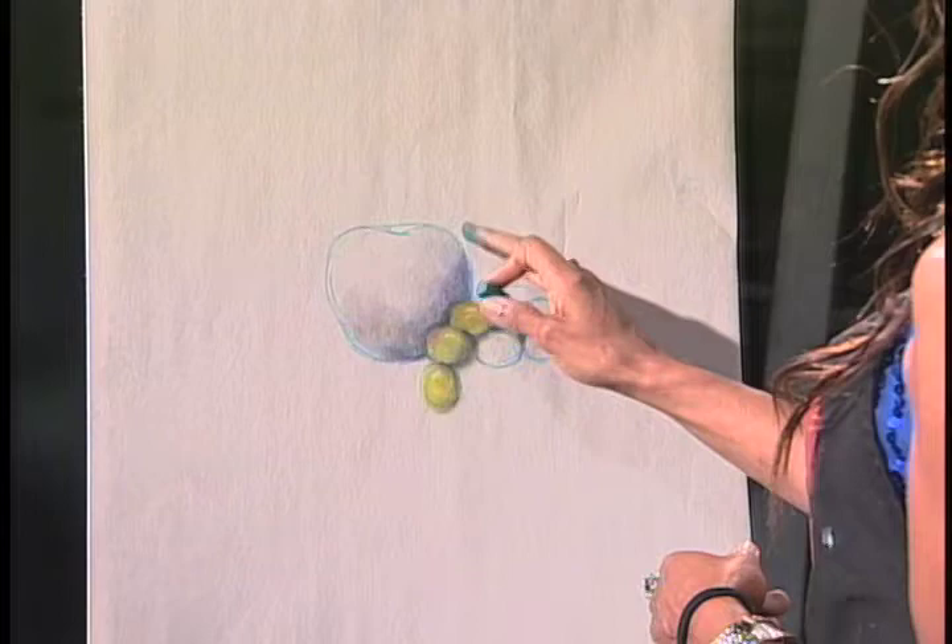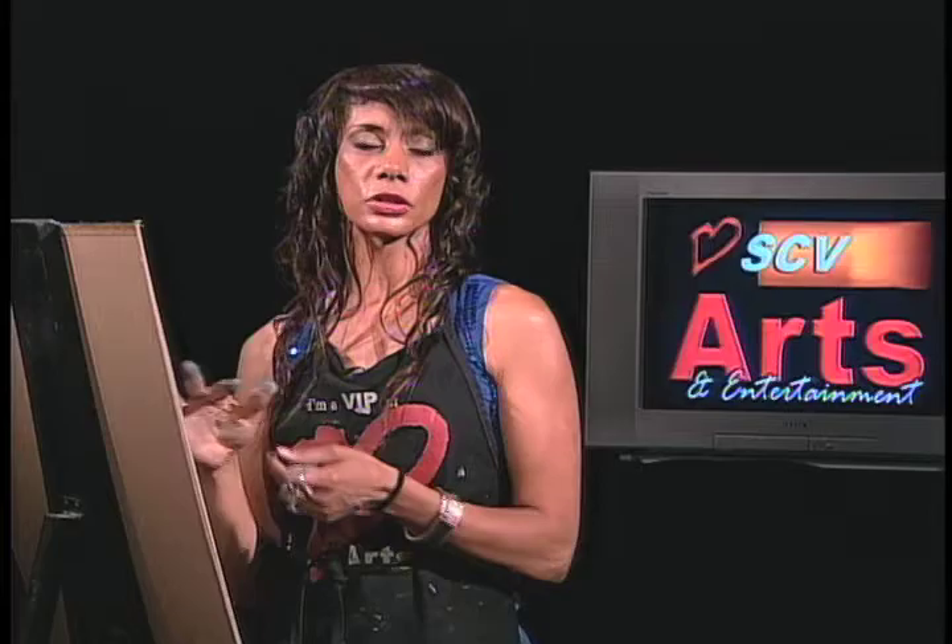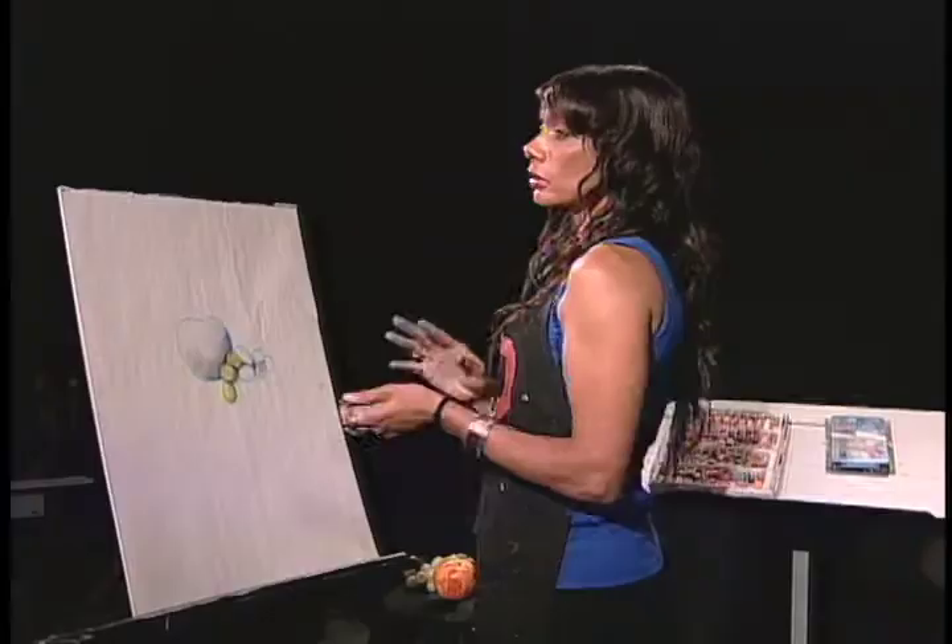Then what you want to do is what we call the core shadow. Core shadows are those shadows that are in the deepest part of the subject. We live on the blue planet, so all your shadows are going to be in blue in the beginning. All shadows have blue in them — if you don't take anything else with you today, take that much at least.